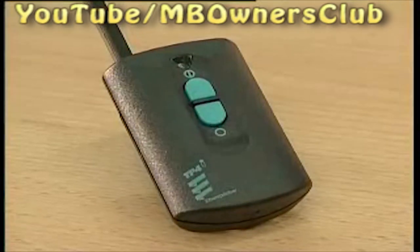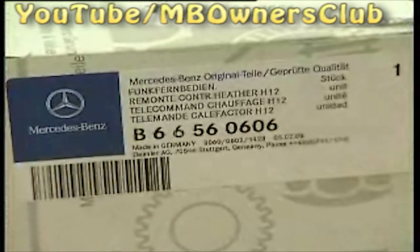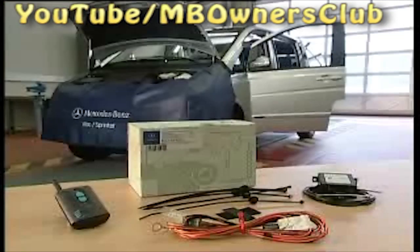Small, handy and practical. The remote control for the stationary heating, TP4, from the firm Eberspächer. You can order the complete kit with the part number B66560606, and in it all components are included for the retrofitting.